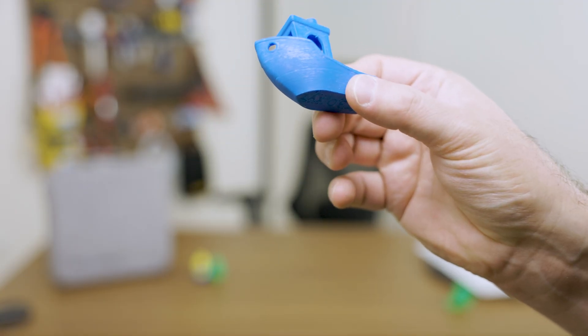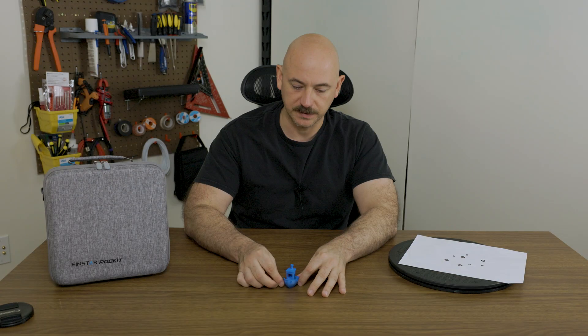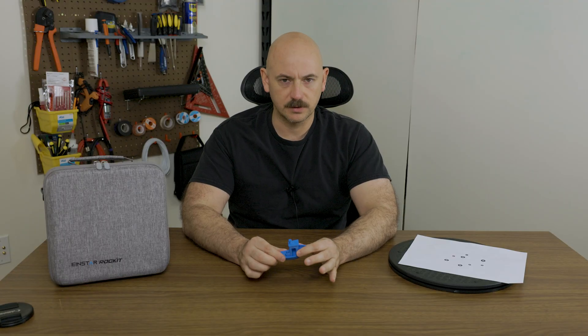It may be the first thing you've ever printed — it certainly was the first thing that I printed — and this specific one was printed on my Bamboo X1 Carbon. It's a little bit under-extruded, but totally fine, because I didn't calibrate the filament, but it won't cause any issues for this use case.